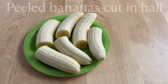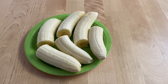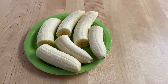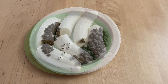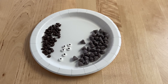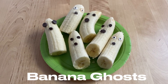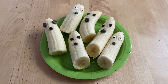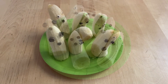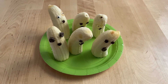Next, we are making banana ghosts — Boo-nanas! To make these, you're going to need bananas and just cut those in half. You're also going to need chocolate chips or some candy googly eyes. Put the eyes and a mouth on each banana half. Very simple to make, and we're all done with the banana ghosts.